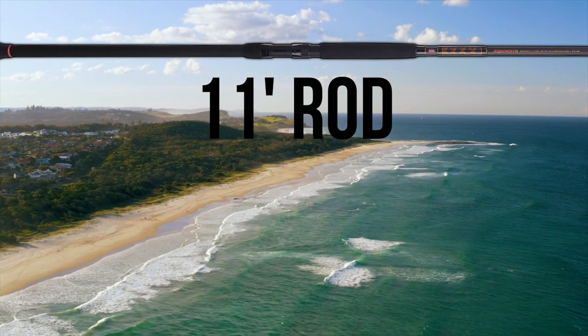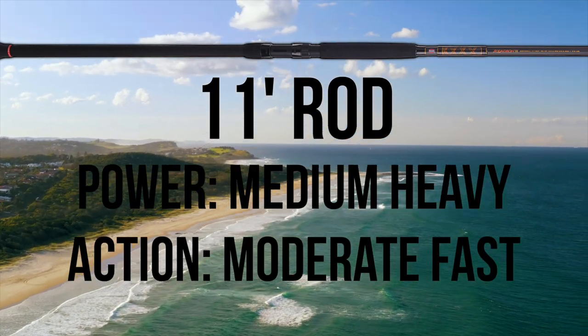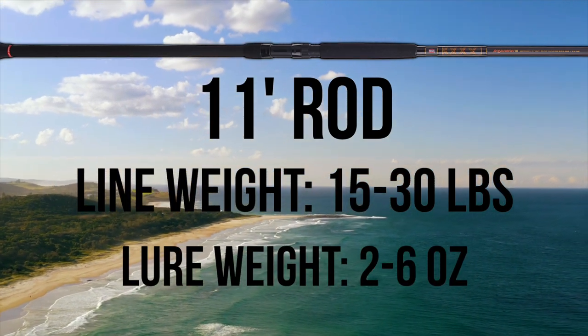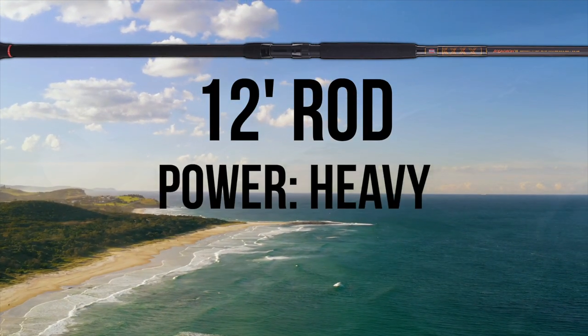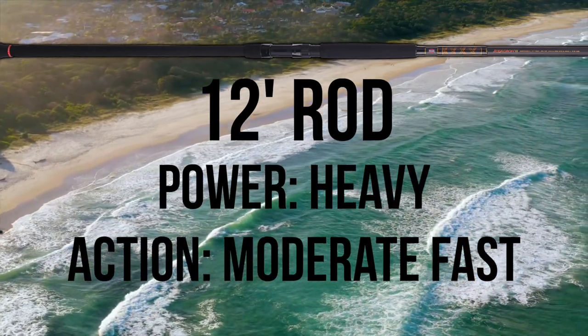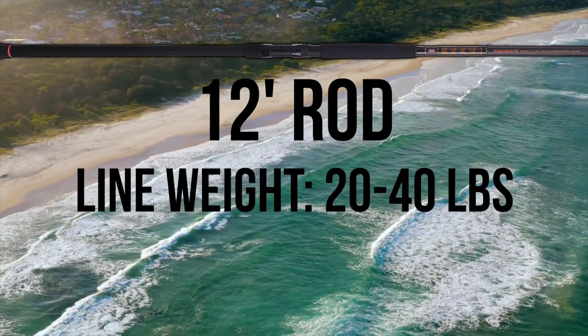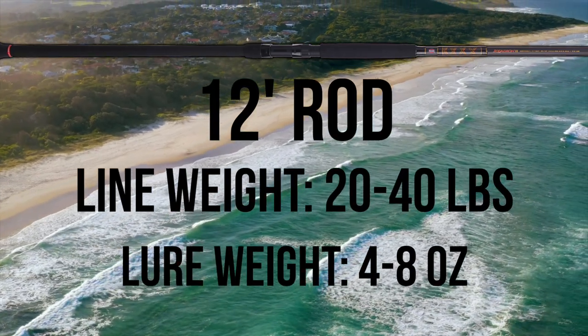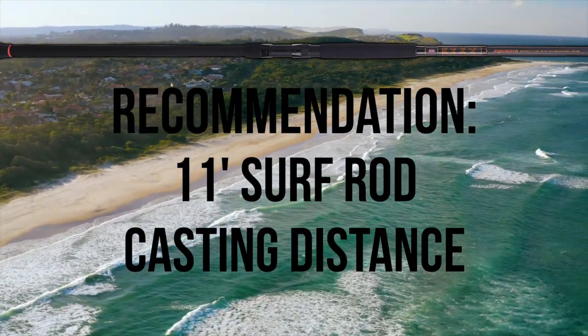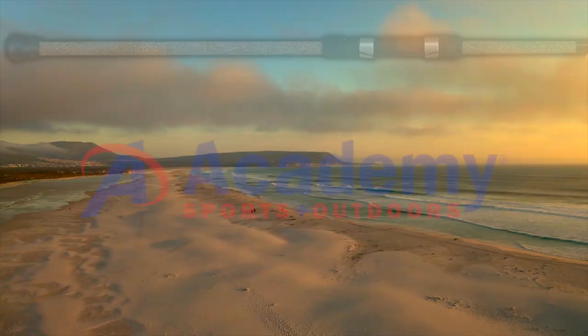The 11-foot model is a medium heavy power, moderate fast action rod with a recommended line weight of 15-30 pounds and a lure rating of 2-6 ounces. The 12-foot model is a heavy power, moderate fast action rod with a recommended line weight of 20-40 pounds and a lure rating of 4-8 ounces. Personally, I would go with the 11-foot option for casting distance without having to upgrade to the 12-foot meat stick.